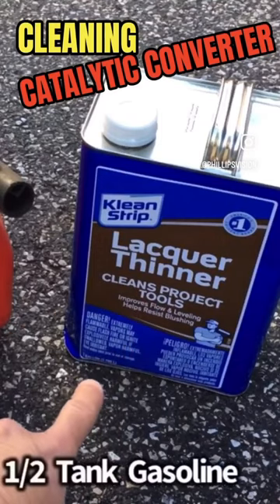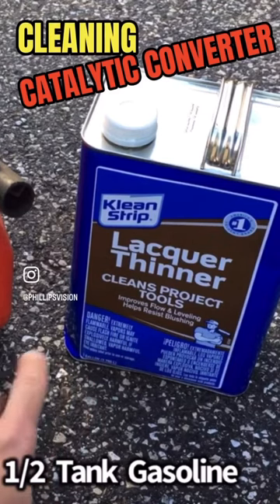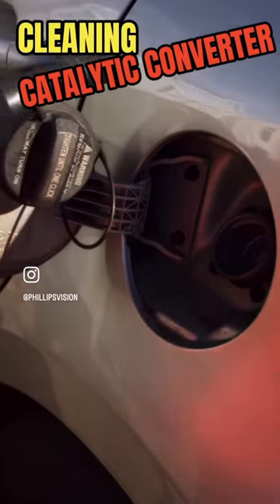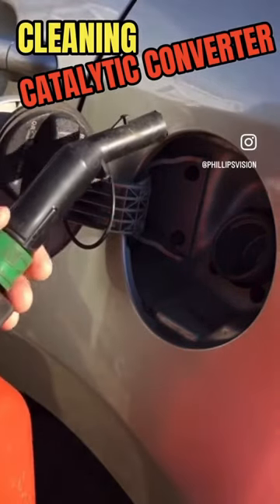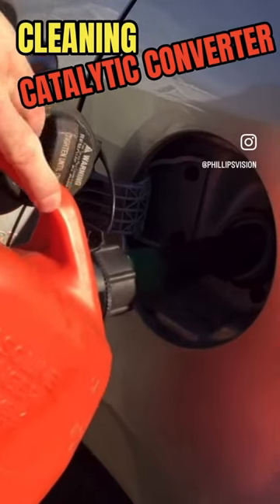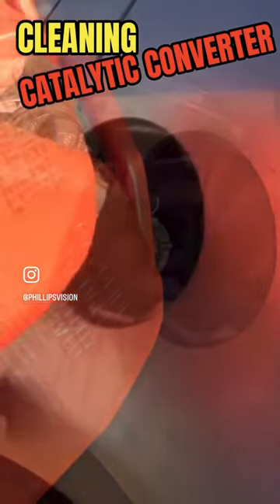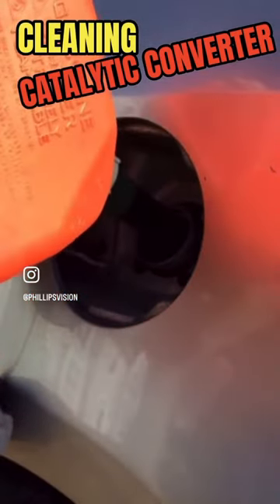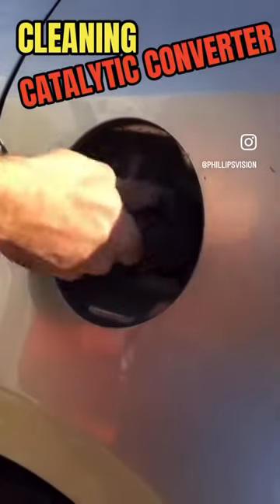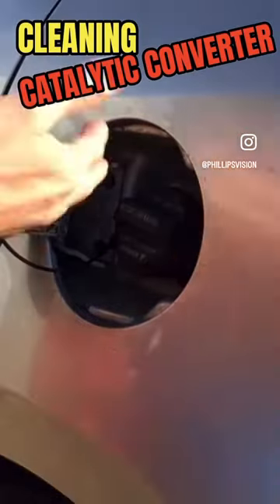We're going to add a gallon of lacquer thinner to a half tank of gas and then burn that through. I went ahead and transferred the lacquer thinner to this gallon container because this will make it easier to pour. I'm going to go ahead and fill it up now and then we'll run the car. All right, full gallon is in there, so go ahead and take the car, drive it, get all that cleaner to go through the system.